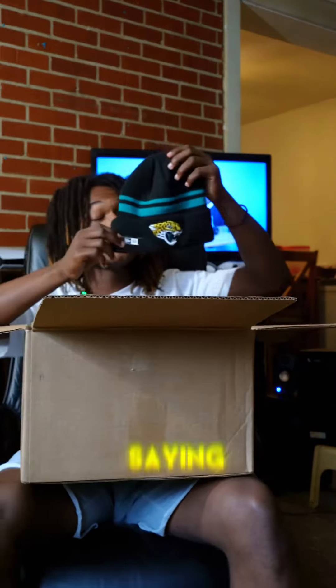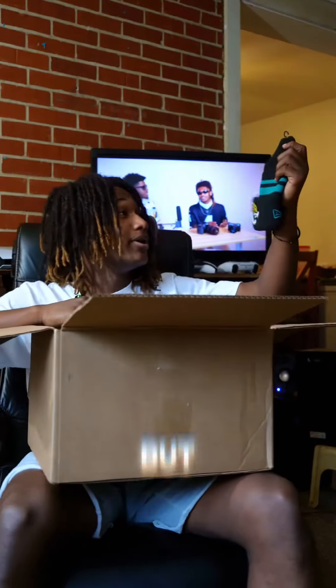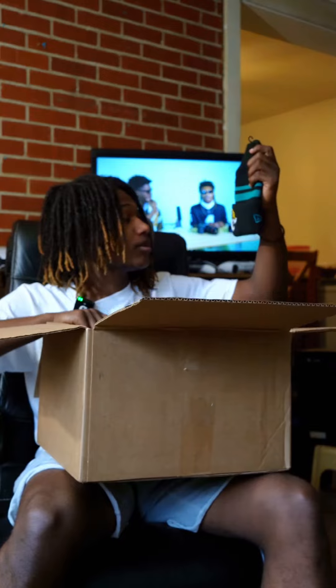We have a beanie — you know, it gets real cold. This is Jacksonville. Pretty nice little beanie here. Definitely gonna see me in some fits with this.